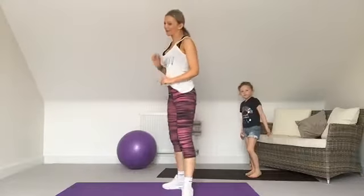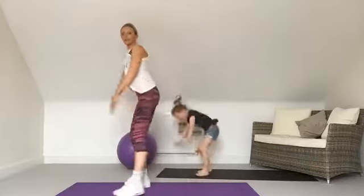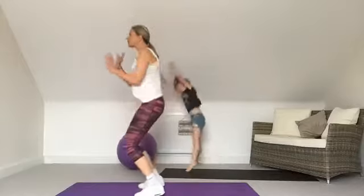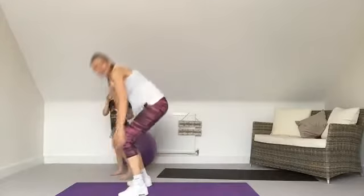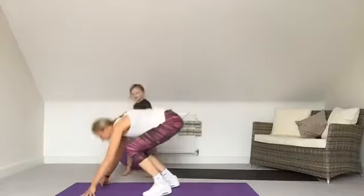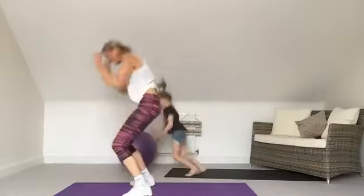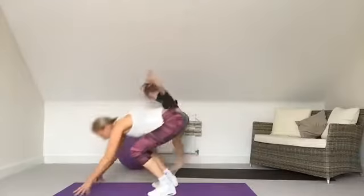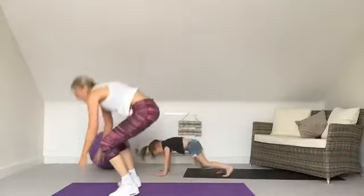We've got burpees next — we're only doing each exercise once so we won't do it again. Modification for burpees: if you're pregnant or have muscle separation, squat and lift at the back. Everybody else — jump it back and in. Modification: you can step it out instead. Let's go! Mia says everybody can watch her because she's so good at these burpees. Excellent, almost there — that's the worst one over!